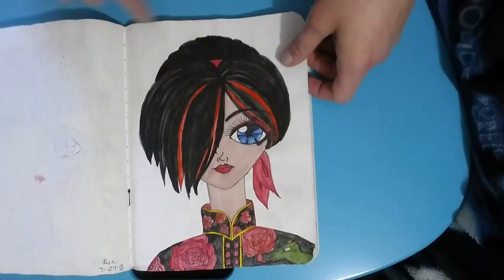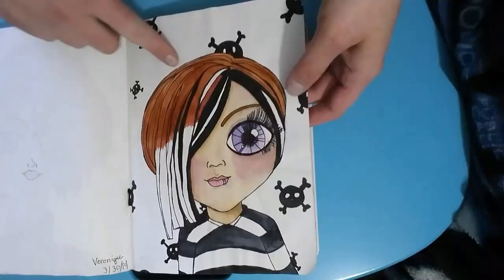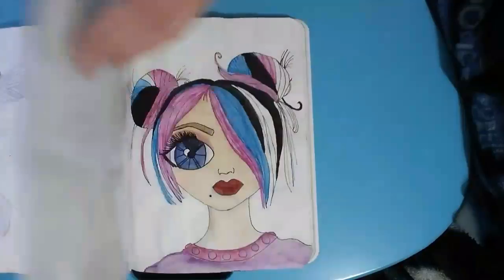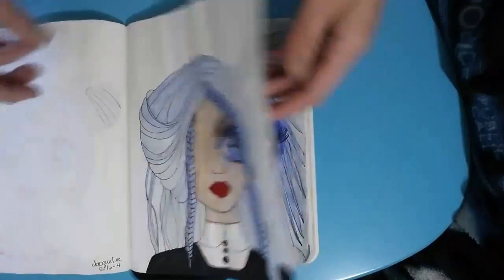I did this while camping, and my nephew told me he wanted a dragon on the shirt — well, that's the best I did without a reference. This one, if I remember right, was stylized after a Blythe doll that someone had recreated. I really love the color and how I did her hair — it was a lot of fun. I think this next one might have also been inspired by another Blythe doll.